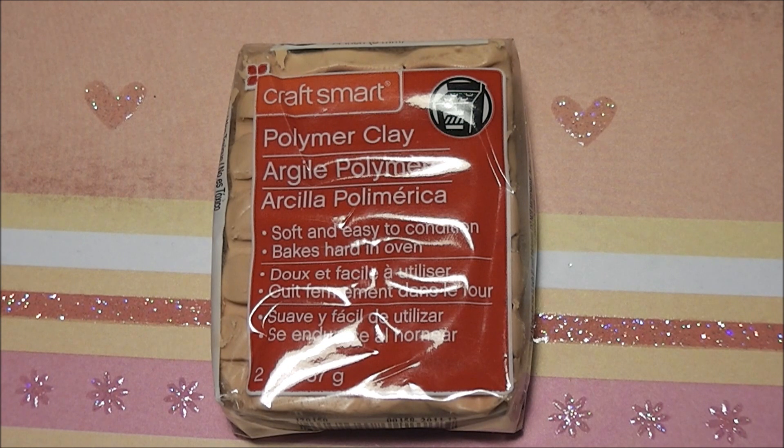Other than that, I think they have a good color variety. It's not a lot but it's good for starters if you just want to try out polymer clay for the first time because it's really cheap and easy to find for everybody in the U.S. But if you want to get into polymer clay a little bit more, I would really suggest you have a look at the other brands.